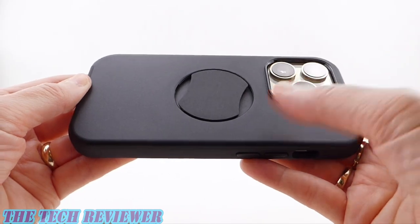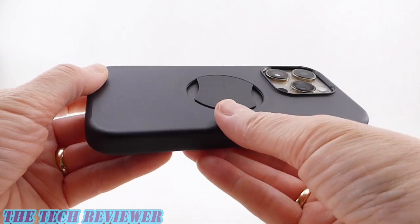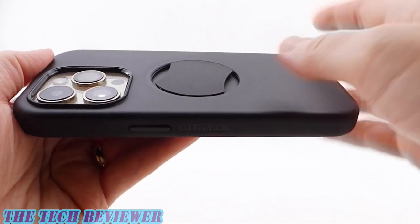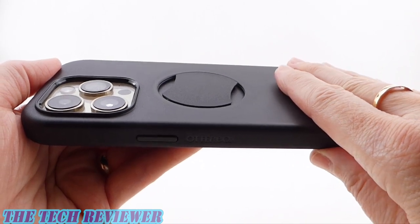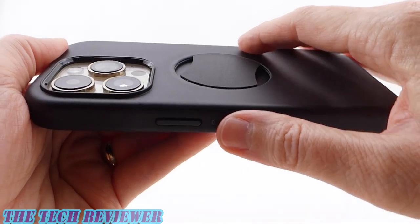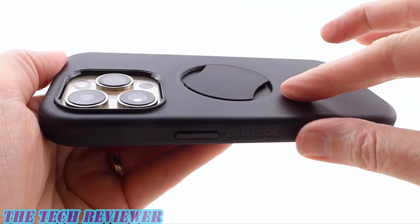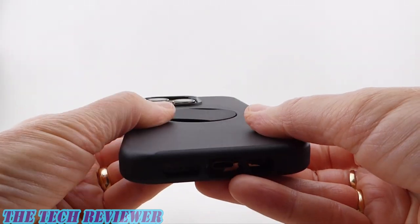Looking at the back of the case, the material is hard, smooth, and slightly textured polycarbonate — pretty good against fingerprints, although greasy fingerprints will show up. This material will scratch, but not as easily as the glossy polycarbonate on the print versions of this case. I did notice a slight line starting to show from my MagSafe charger, so there is that. But overall, everything looks really nice.